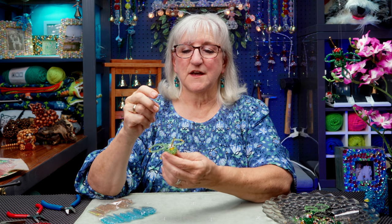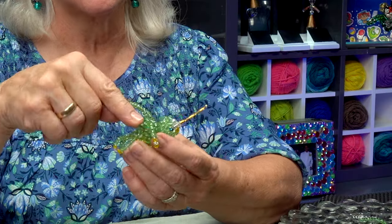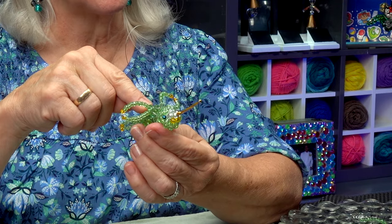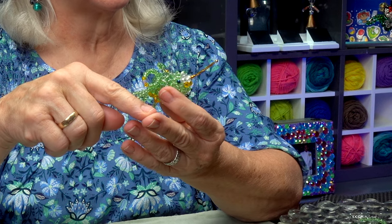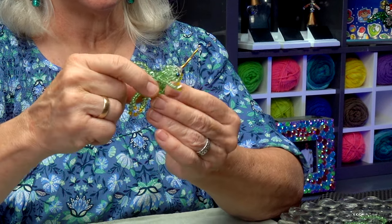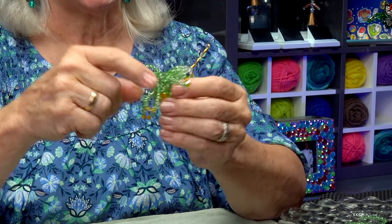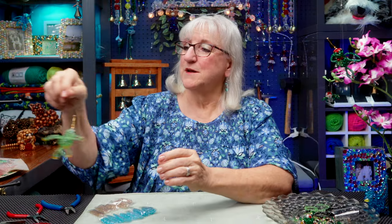I ordered these beads online — it was quite a find because not only did the bead pack come with ten different colors of beads, all glass, but the sizes I needed to make this bird were in that pack: a four millimeter, six millimeter, and eight millimeter bead. The larger eight millimeter bead makes the body, the six millimeter bead makes the head, and the four millimeter beads make the wings and the tail.